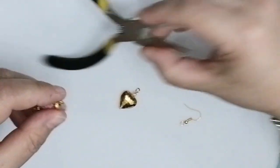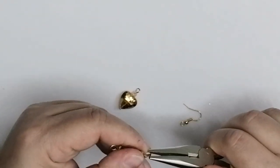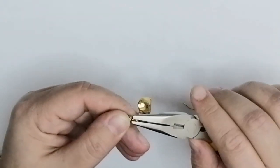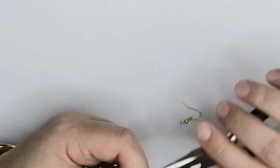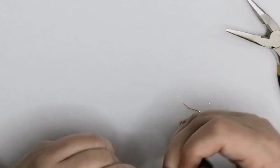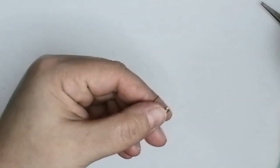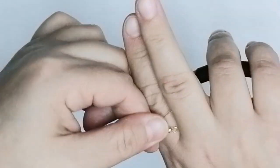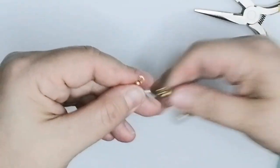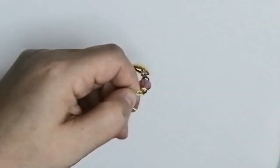Now take your chain nose pliers, open the loop, and slide on the charm made previously, then close the loop by twisting it shut. Adjust if it's a bit big to make it pretty. With the charm attached, twist open the small loop on the ear hook, slide the earring on, then twist it closed.